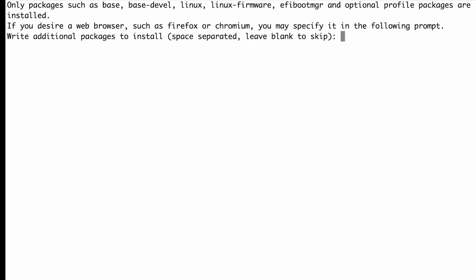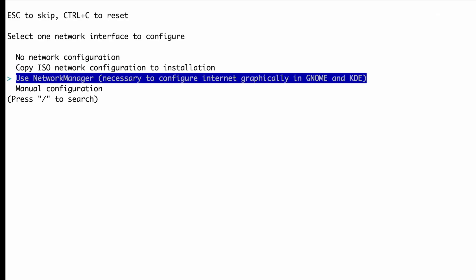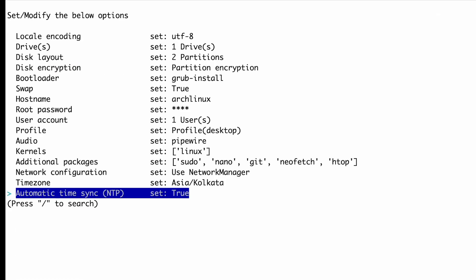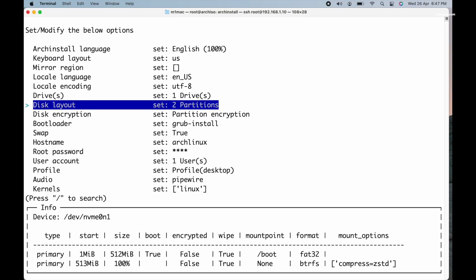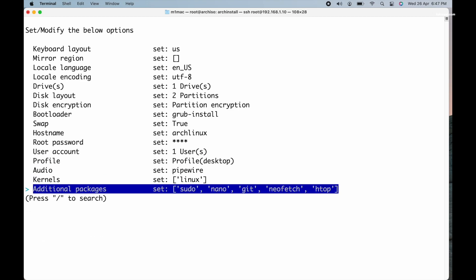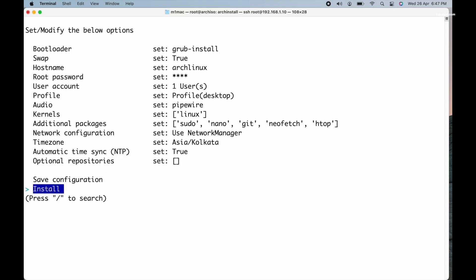Under additional packages, you can specify a list of tools to be installed, separated by spaces. After that, select the network configuration and choose to use the NetworkManager. Finally, select your time zone to set the correct time on your system. Now go ahead and check all the options and make sure you have not left anything blank. Once you have confirmed all the options, select the install option and wait for a few minutes for Arch Linux to be fully installed on your computer.